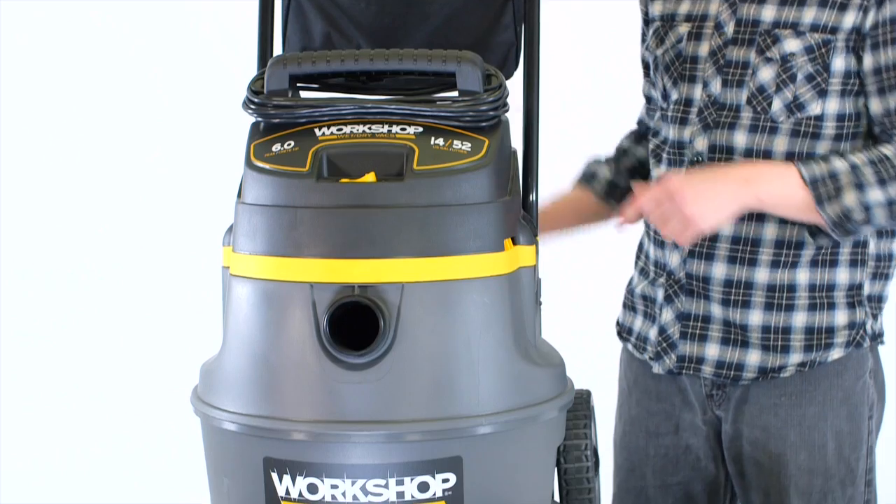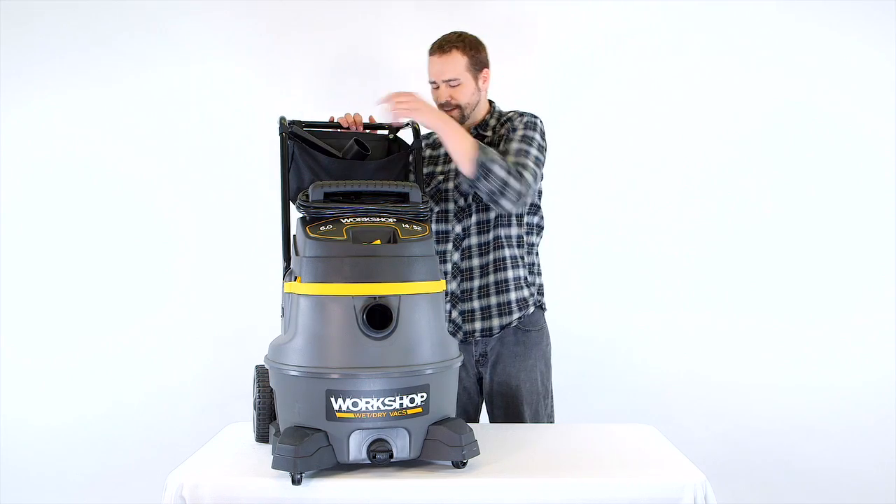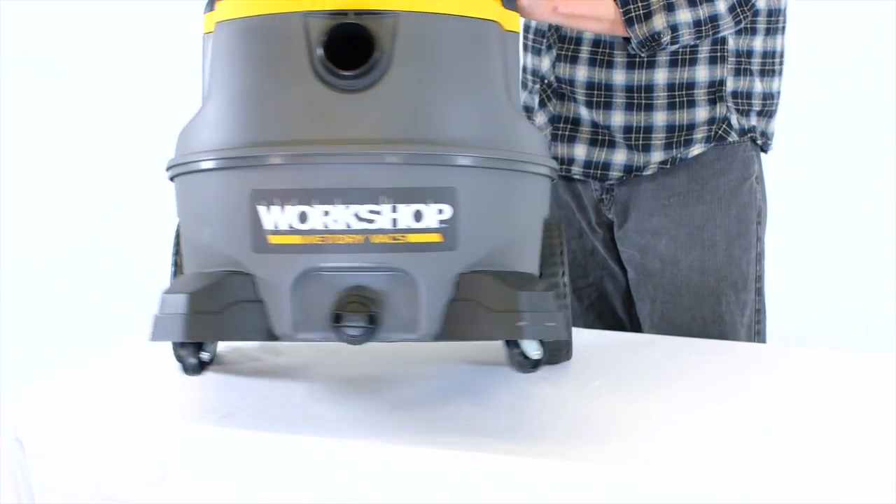Not only does the extended handle along with the bag help keep accessories within reach, it also works with the large rear wheels to maneuver over stairs and thresholds easier.